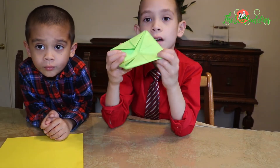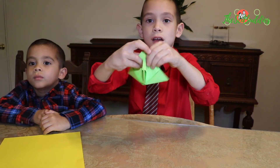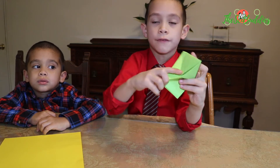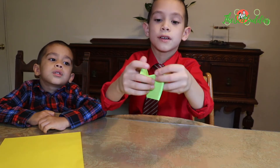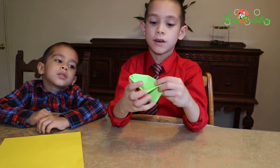Then from here, you fold this upwards. Then you'll have it like this. Then you fold this right. Then you fold this here. Then you'll have this like a little cut.